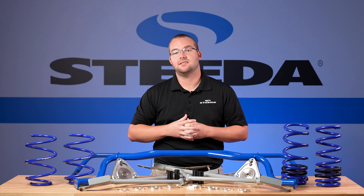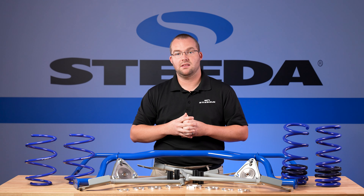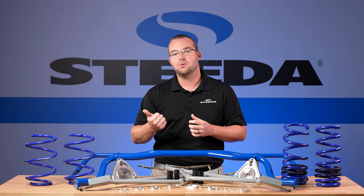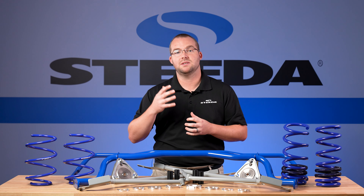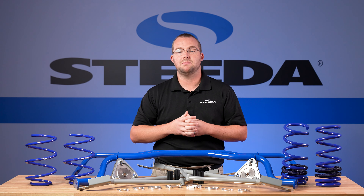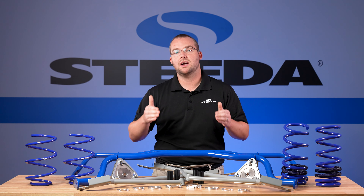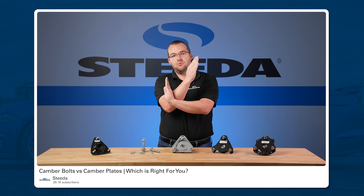Any time you lower these S650 Mustangs, there's no front camber adjustment from the factory unless you have a Dark Horse handling pack with the adjustable strut top mount. That means you either need camber bolts or camber plates. For this build, knowing the customer may be doing alignment adjustments in the future, we added camber plates due to the ease of adjustability. For a street-only car, camber bolts are fine, but if you have any performance driving in mind, we recommend camber plates. We dive deep into this subject in another video on our channel.